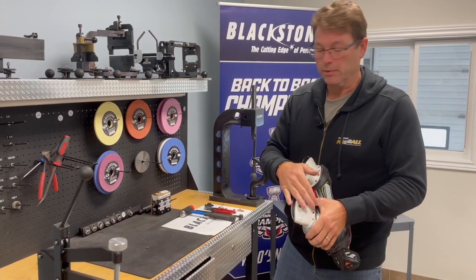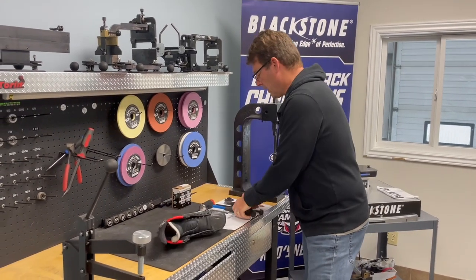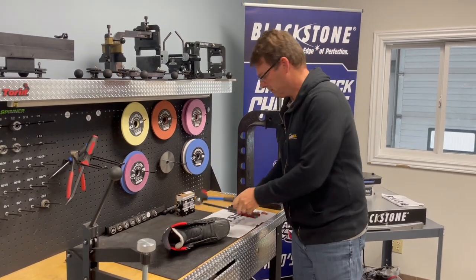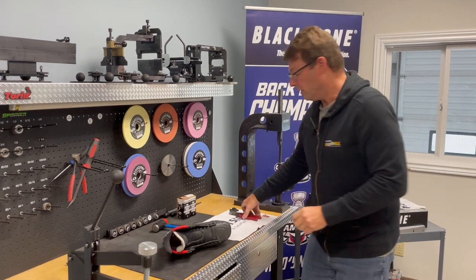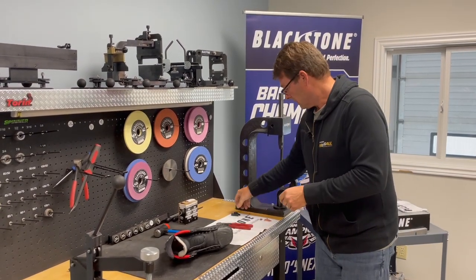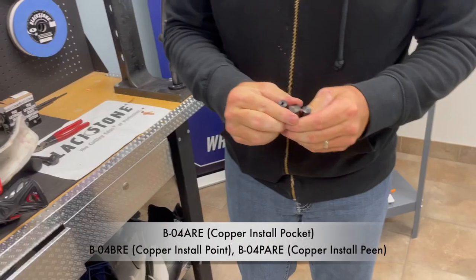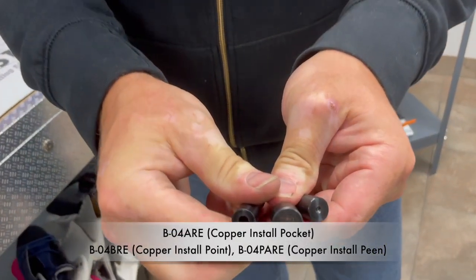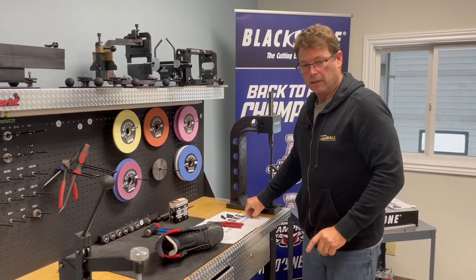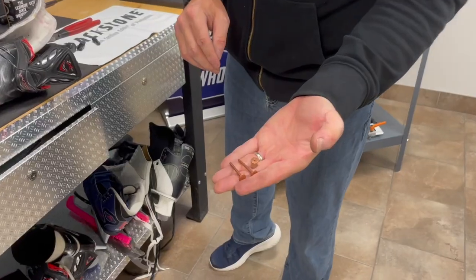Now we're going to install a copper rivet. What you're not going to need anymore is this, or this. What you will need though is this — side cutters, and these dies, and of course, a copper washer and a copper rivet.